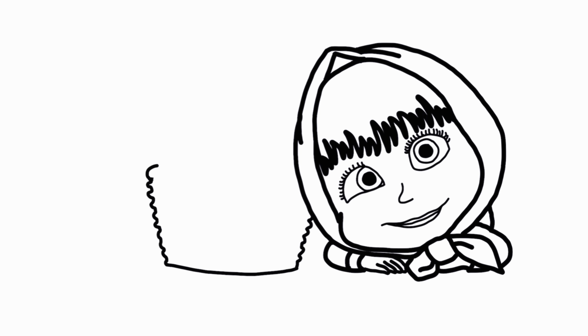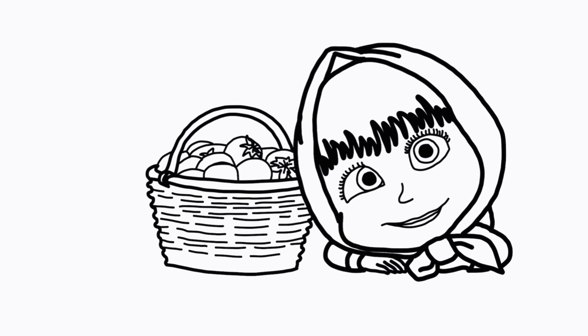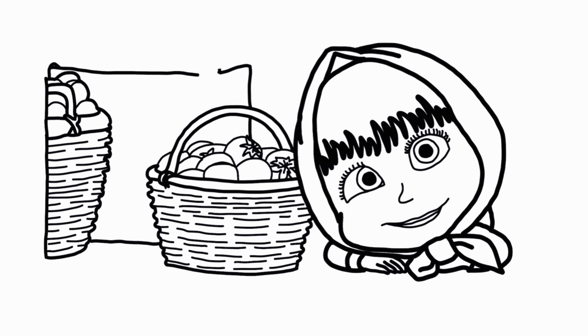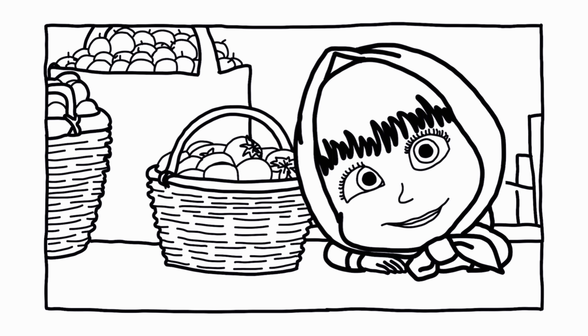We start first with Masha's face. Next to her, we have a big basket with very healthy tomatoes. Then, next to it, there's another basket with very healthy cherry. And the last one is filled with a lot of healthy apples.